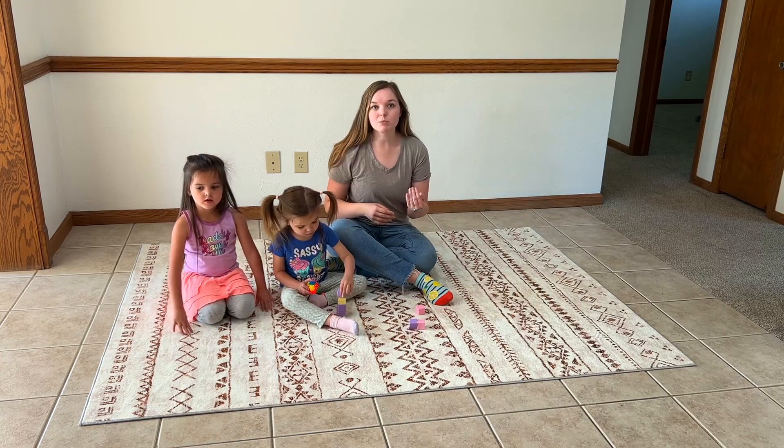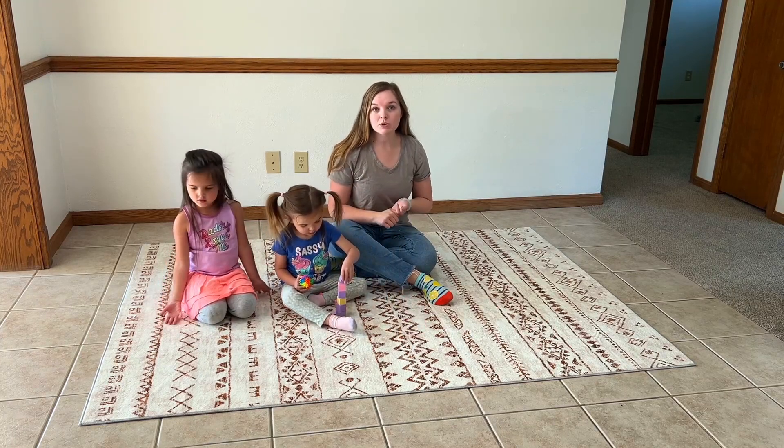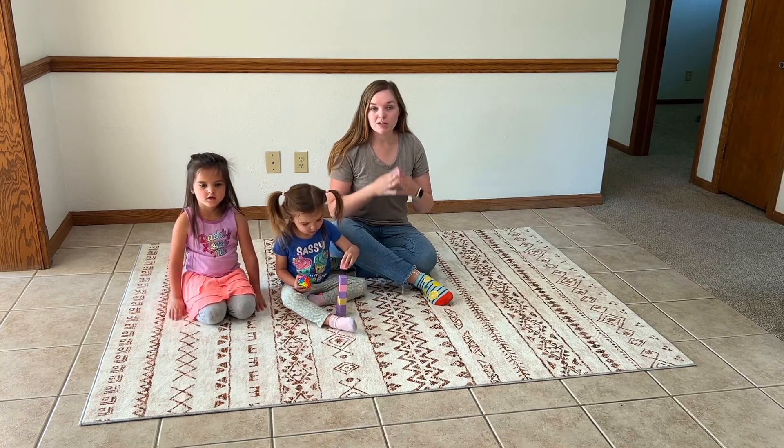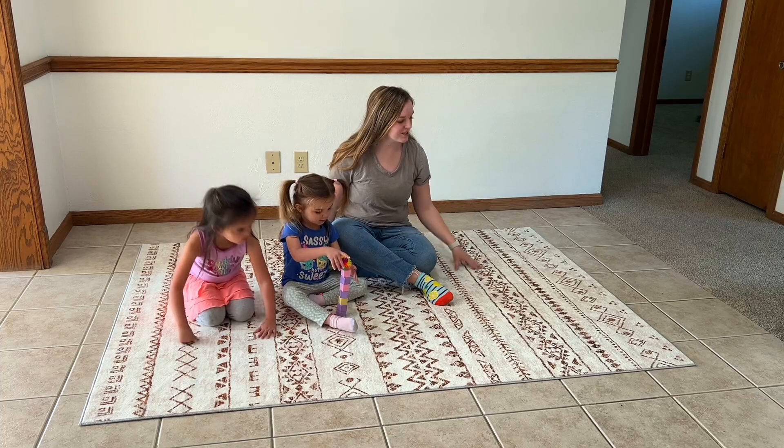This rug would be fantastic in an office space, in a living room, in a dining room, in a bedroom maybe, underneath your bed — something to step out onto. It's just super duper soft.